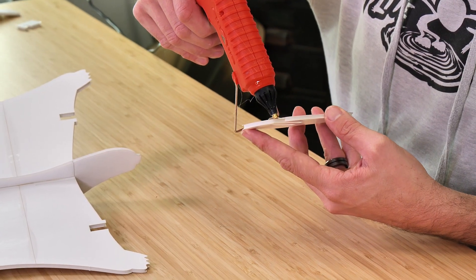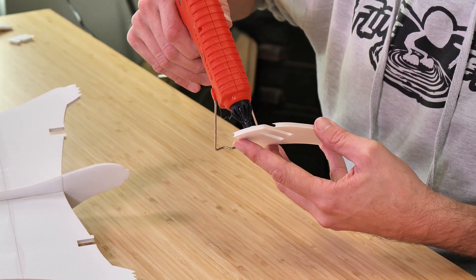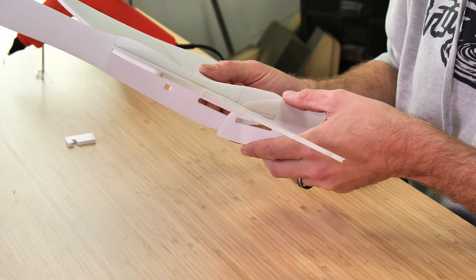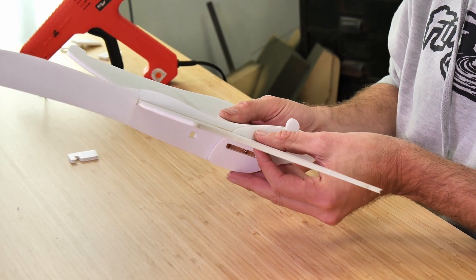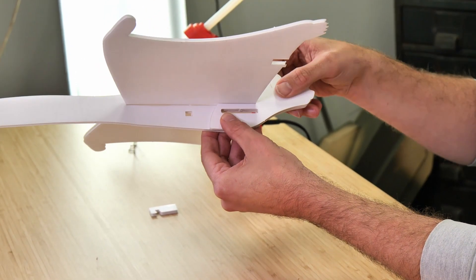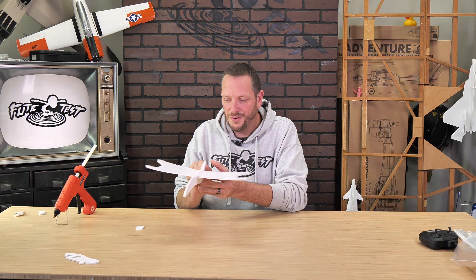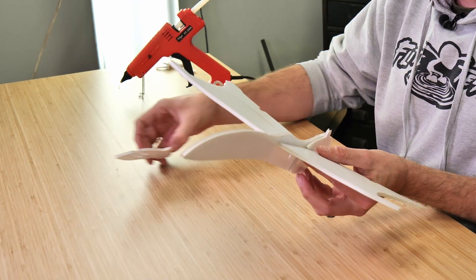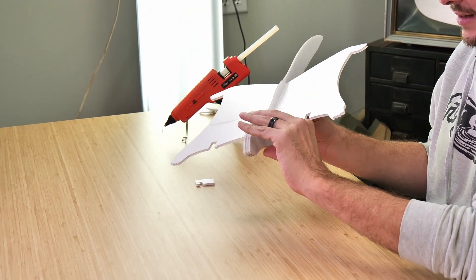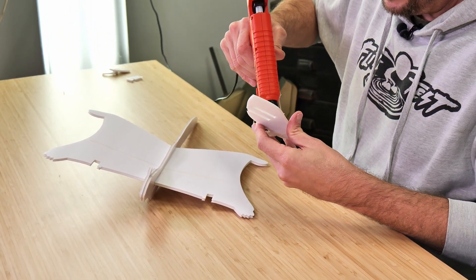Once we're happy with the fit, place a bead of glue and outline the perimeter all the way around — don't have to worry about the ears because those stick up. Then place it back into position, sliding it in just a little bit before so you don't smear the glue, and press it right down in place. Make sure the battery slot is flush and the front of the nose is flush, then press and hold with your fingers. We're going to do the same exact process on the other side: always do a test fit, check for flush and fit, then a thin bead of glue all around and back down onto the body.